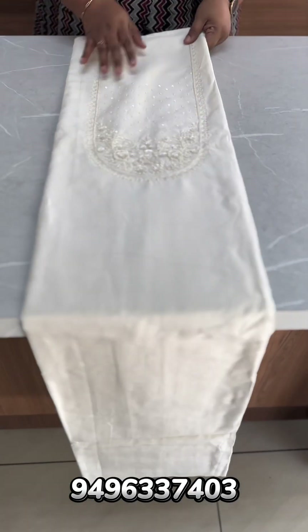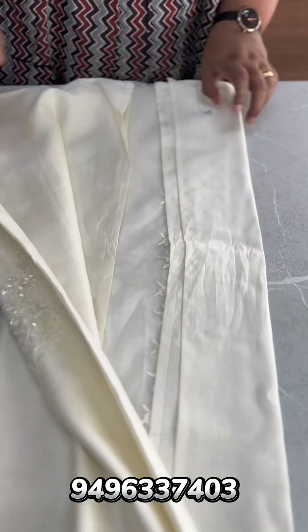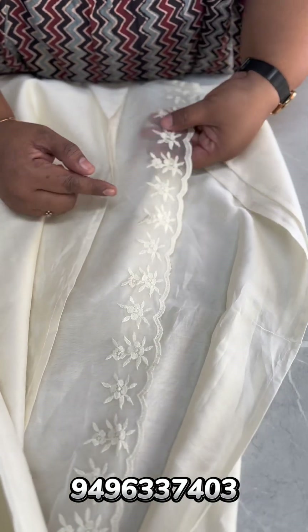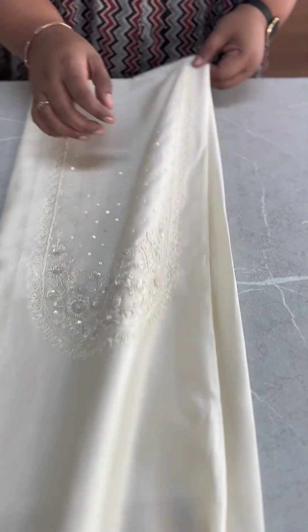The top is a plain fabric with a border. There is a lace border and a scallop detail.